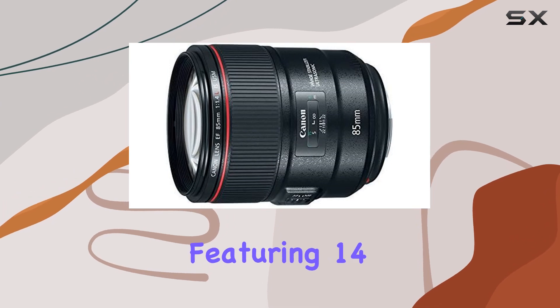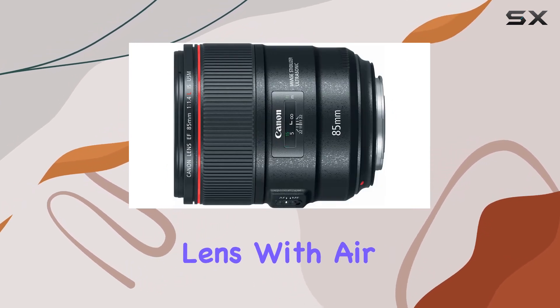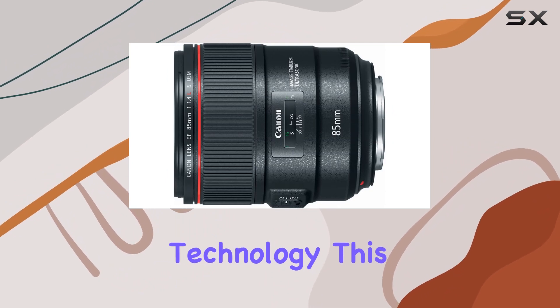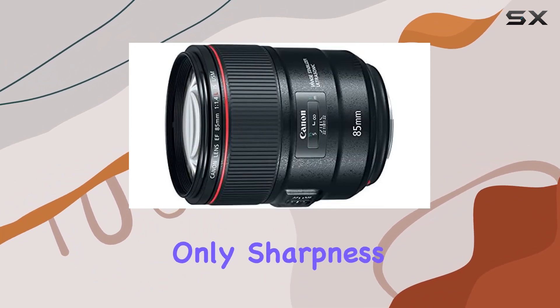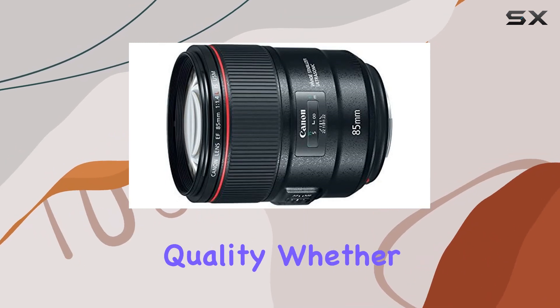The lens construction, featuring 14 elements in 10 groups, includes a GMO aspherical lens with air-sphere coating technology. This combination ensures not only sharpness and clarity, but also minimizes aberrations and ghosting, delivering images with exceptional quality.